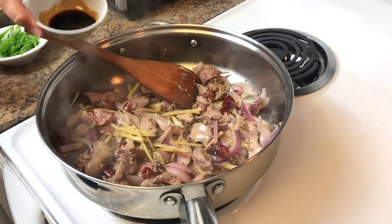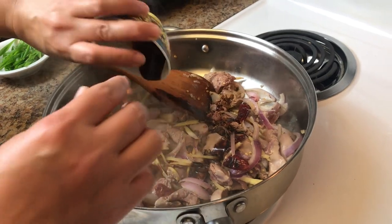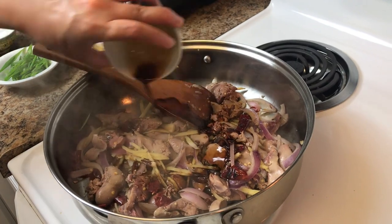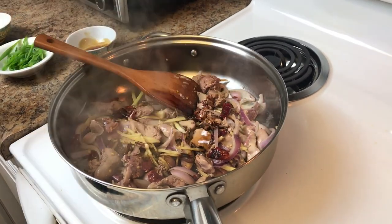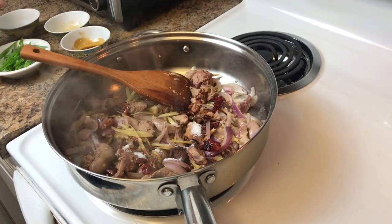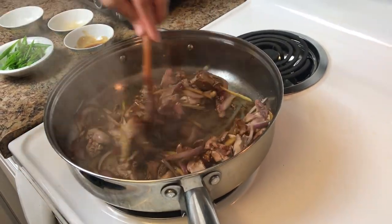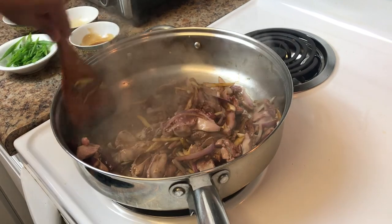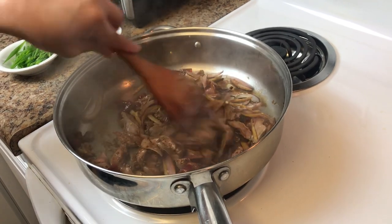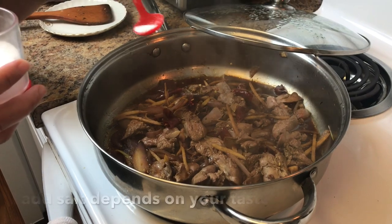Okay, this time let's put in our dark soy sauce, light soy sauce, and our sugar. Mix. And a pinch of salt.